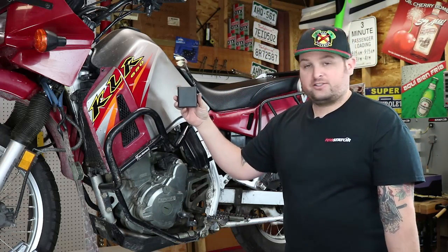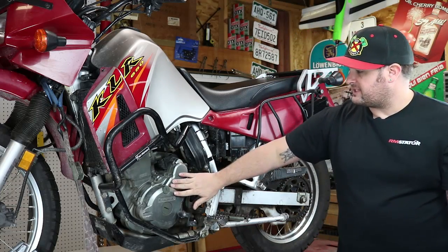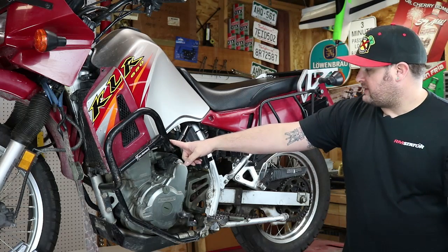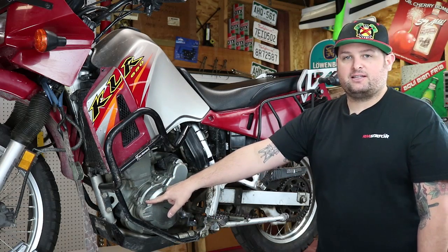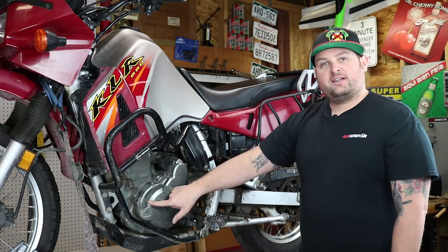We're going to go through all the steps here and show you how to do it. To get started you need to remove the side cover, which is on the left side of the motor. If you have crash bars, make sure and remove them and get them out of the way. That's eight millimeter bolts all the way around. Make sure you drain your oil first and disconnect the battery negative cable to be safe. Once we get that done we can start changing the stator.